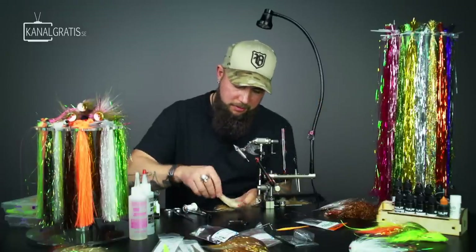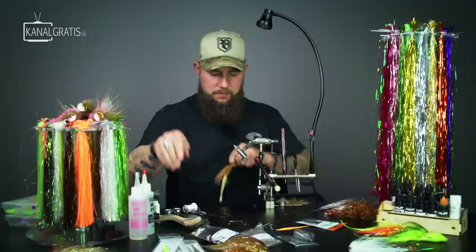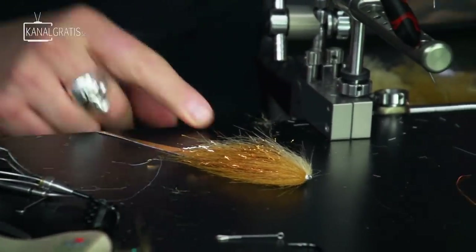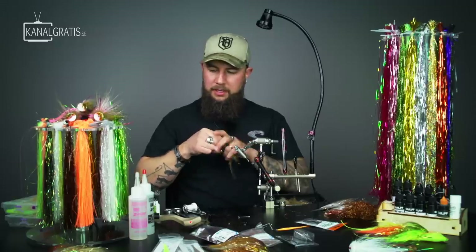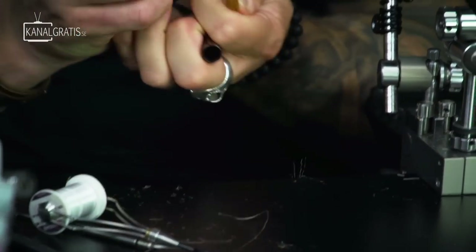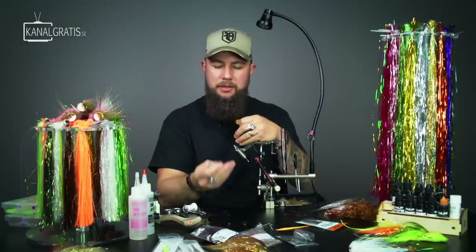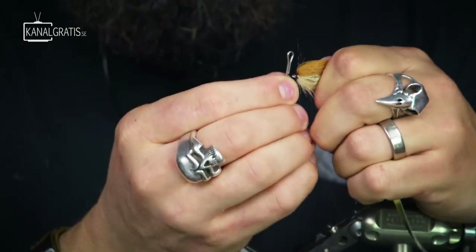Now we're going to put that onto the other shank that we'll attach to the hook. But before that, take a brown marker and color that white thread a little bit so it becomes dark - I'm a bit picky about that. Now we're going to run an Intruder Shank from Flyman, the 35mm one. It has a slightly bigger loop here so it makes the tail kick even better. Put it in the vice, open the vice a little bit for the thicker wire - you want it as far out in the vice as possible.